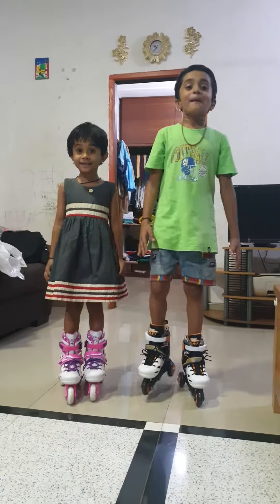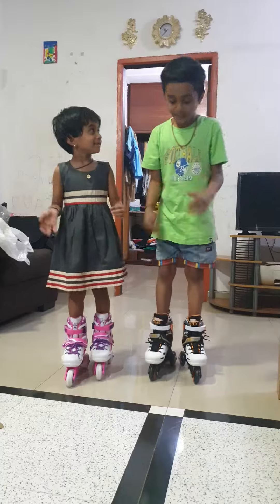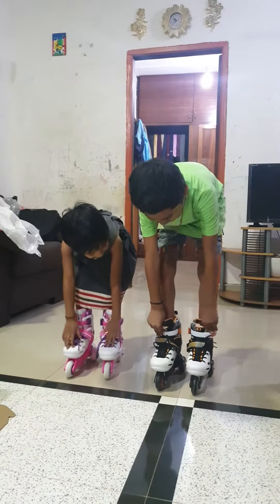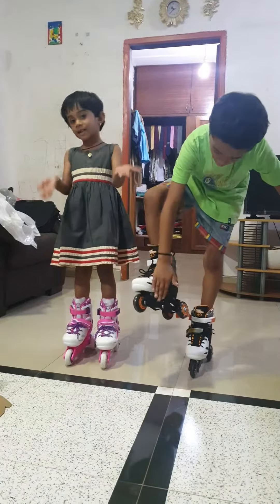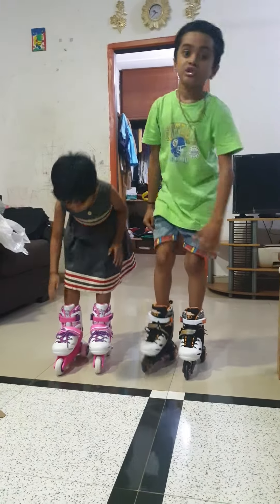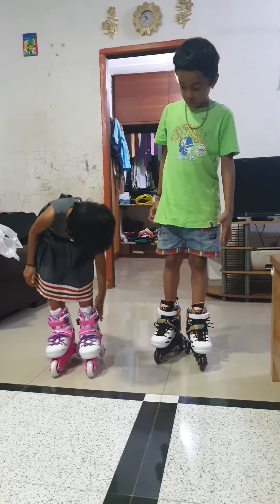Hi kids, my name is Swaya Sanditore and today I am going to learn skating. Mine is white, black and orange. Mine is pink, purple, pink and purple.